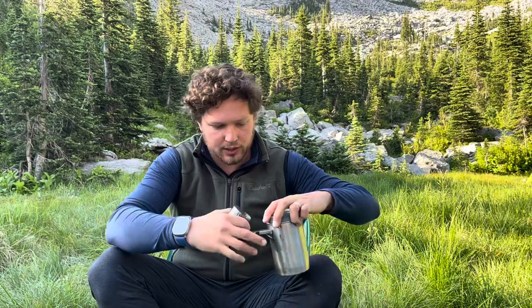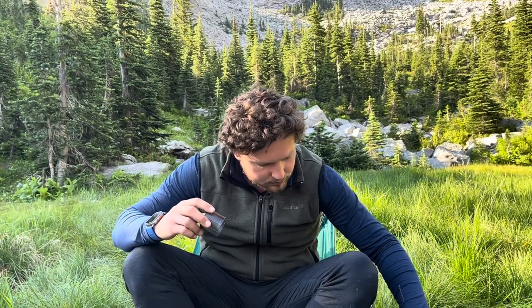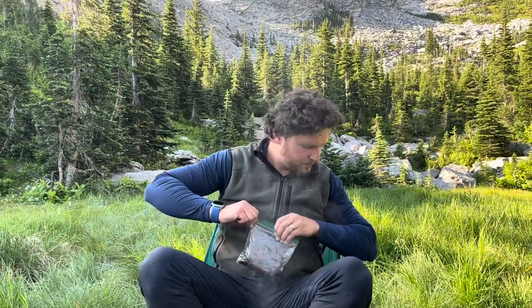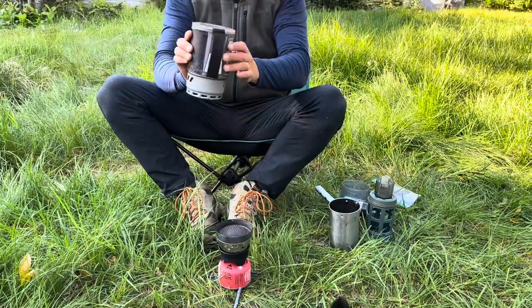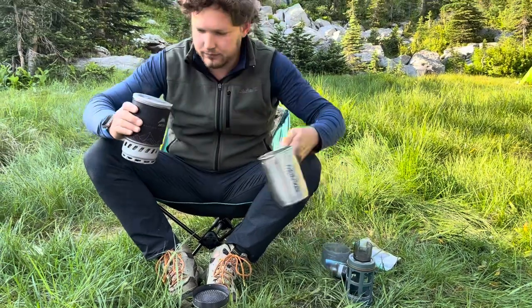The water is just about boiled. We're gonna dump our grounds in here — I just dump them right in the bottom. It's just about coming to a boil. There we go — pour the water in.